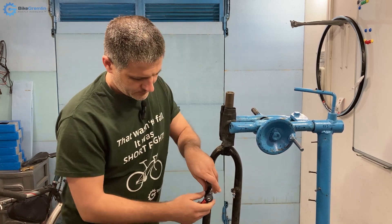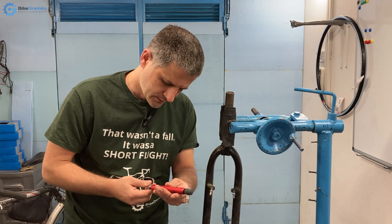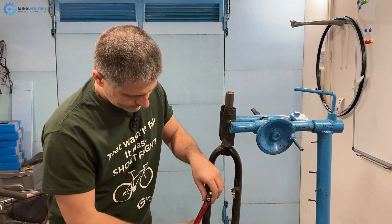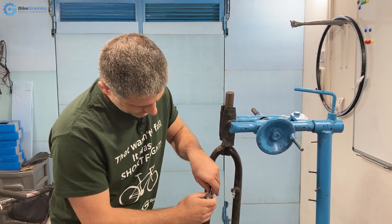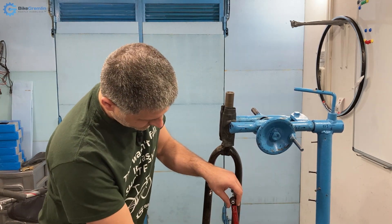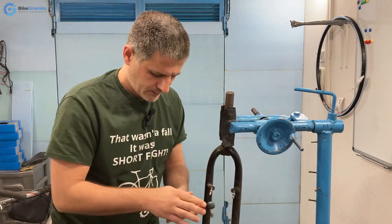Okay, now both of these are pretty firmly stuck. Let's increase the torque to about 9 newton meters and see how we fare. Okay, that's 9 for one — let's try the other one. Okay, 9 newton meters done. Let's go to 10.